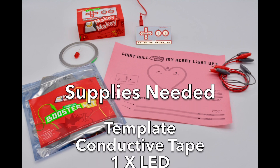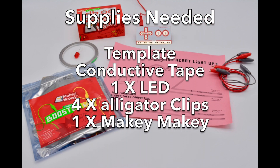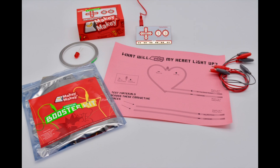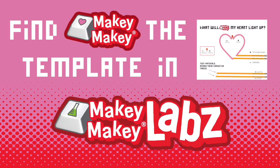Today you're going to learn how to make a Makey Makey Valentine card. Here's all the supplies you need, and head on over to labs.makeymakey.com to get your template.